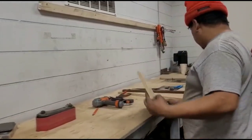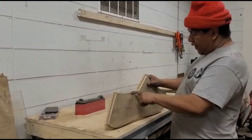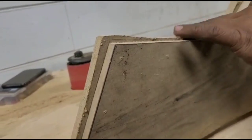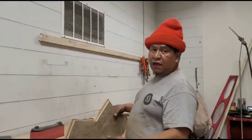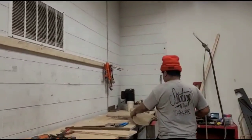As you guys see over here, I got an ugly cut over here with the jigsaw. But you don't need to be precise on this. What we need is when we go into the router — that's the one that's gonna clean it up for you.